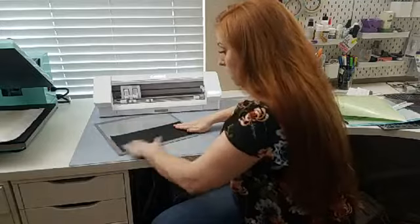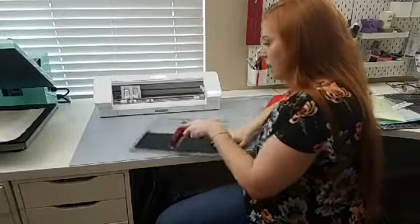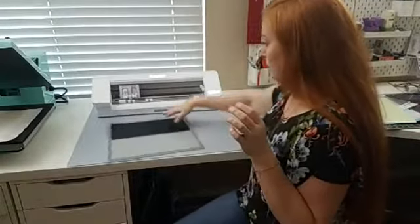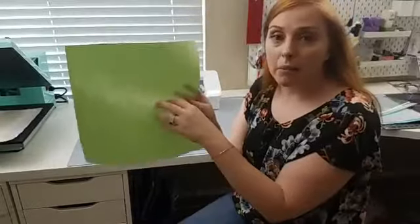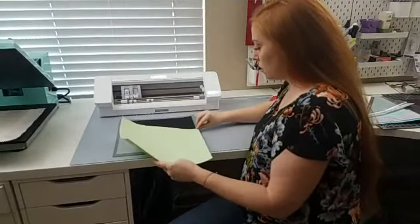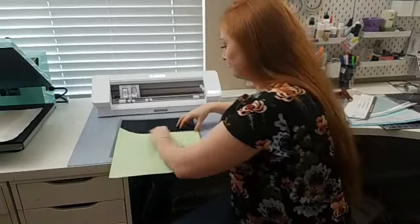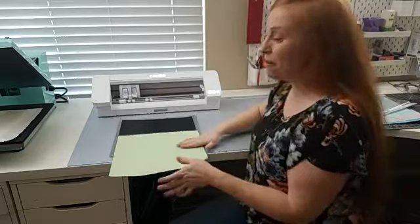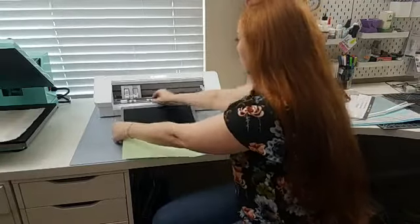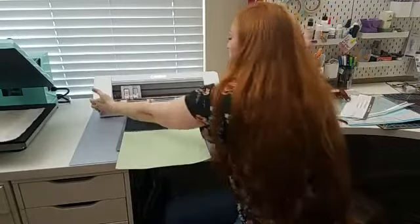Then you're going to smooth it out really well. You can even use a brayer to really smooth that out there. Sometimes what I like to do is take the backing material that came on the mat and put it on the lower part, because I know I'm only cutting up here. So I'm going to protect this other part from getting any pet hair or my hair on it. Let's go ahead and load this into the machine.